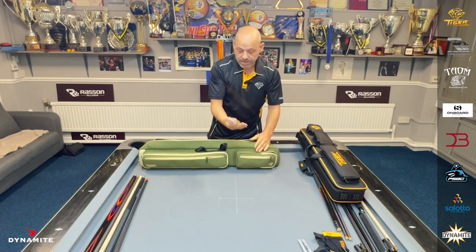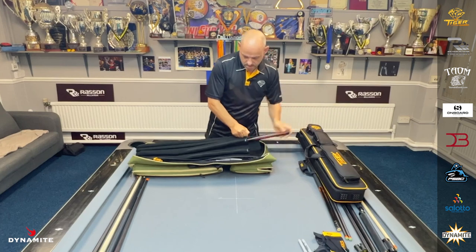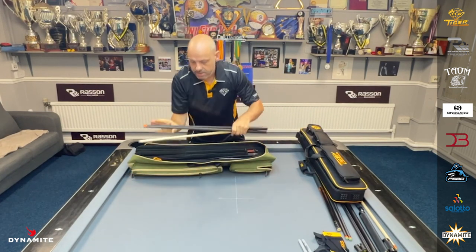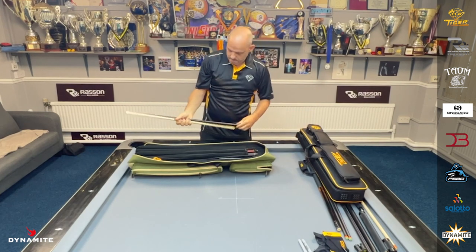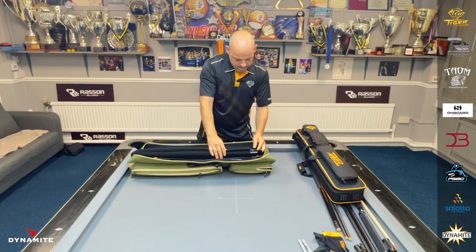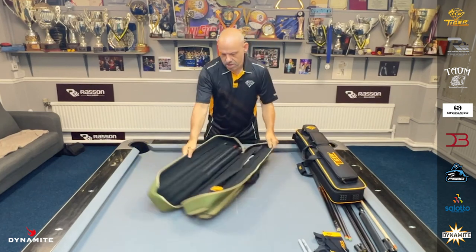A marker pen just in case someone wants my autograph — I'll put that at the front. Then just put my cues in. I like to put my break cue and my playing cue at the front, because that's what you're going to be using the most. Then I've got my shafts — I'll put my break shaft next to my main two cues, and then my spare shaft, a wooden shaft, just put that at the back. And there you go — everything zips up very easily, loads of room in there.